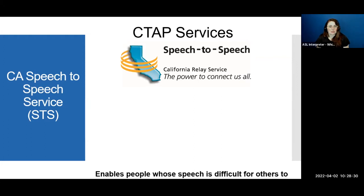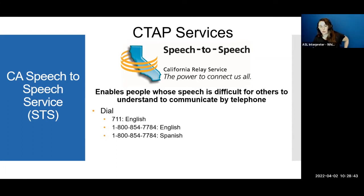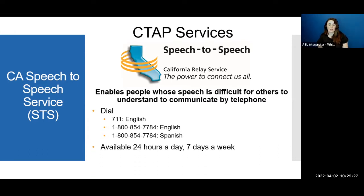Speech-to-speech services: a person who has difficulty speaking would call through a specialized operator who is familiar with people with speech disabilities. The operator will try to understand their voice and give assistance to help clarify to typical speech users. For example, if a son with a speech disability is calling mom, the speech operator helps bridge the communication. This service is available in English and Spanish, available 24/7, and is free for all users.